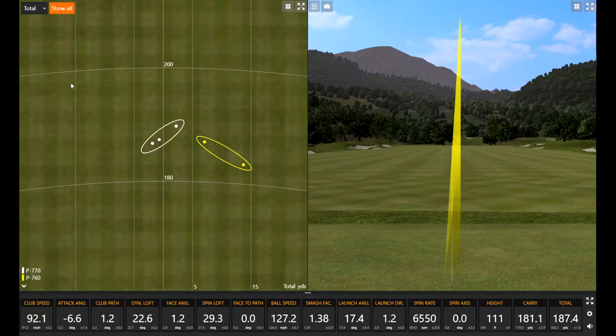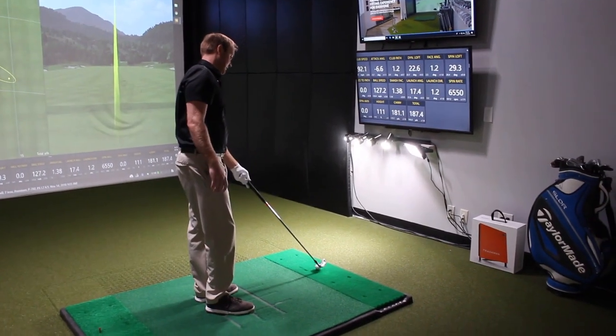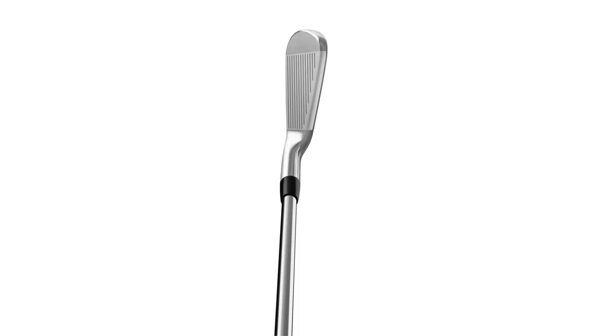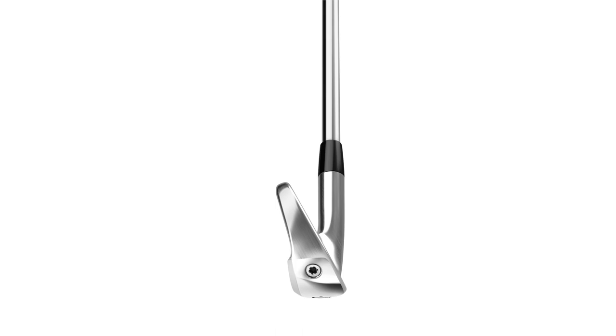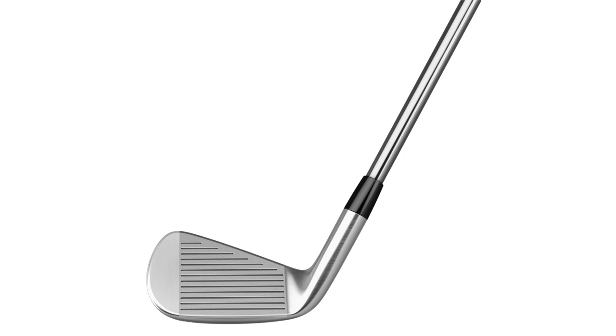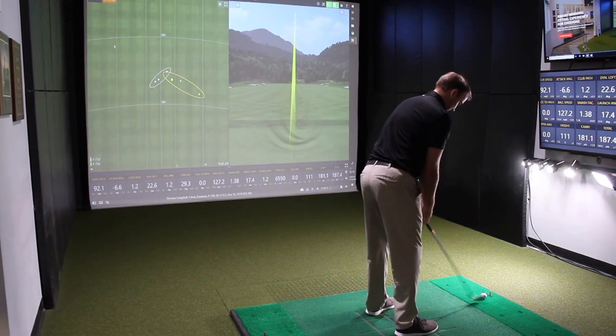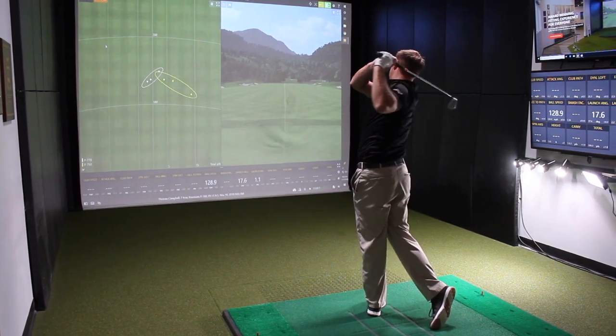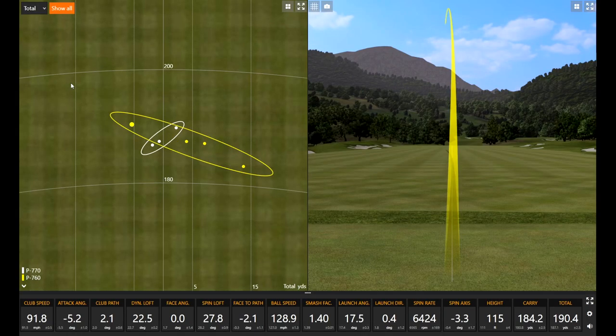For you, is softer better or just an observation? I like the feel of softer — forged feel is always a good feel; I'd rather feel it off the club face as opposed to just bouncing off it. That first shot was a bit of a miss — it's early here in Minnesota, we'll give you a breakfast ball. It's one of those November swings.